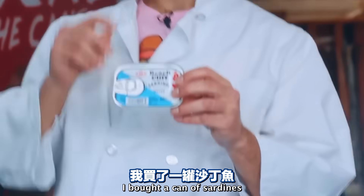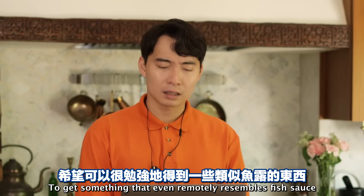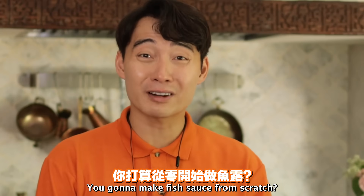'I bought a can of sardines.' Sardines? For what? 'If we're lucky, make some sort of...' Pad Thai no need sardines! 'To get something that even remotely resembles fish sauce.' Can of sardines in water. You're gonna make fish sauce from scratch? That's not how you make fish sauce.